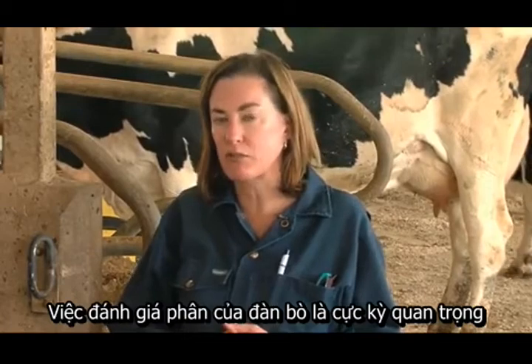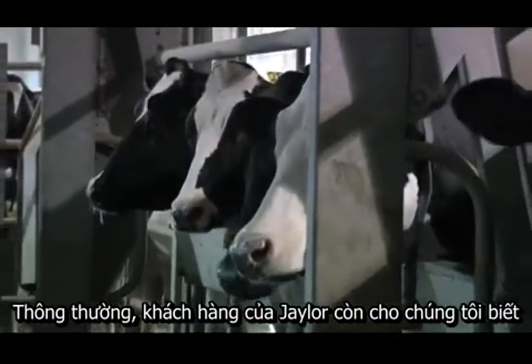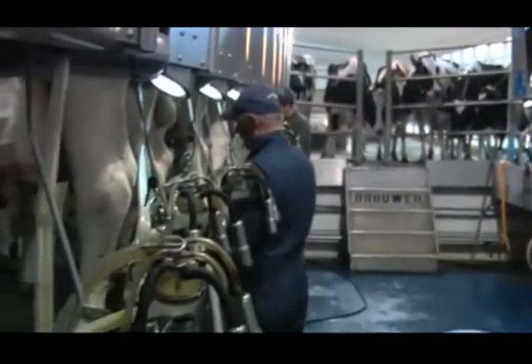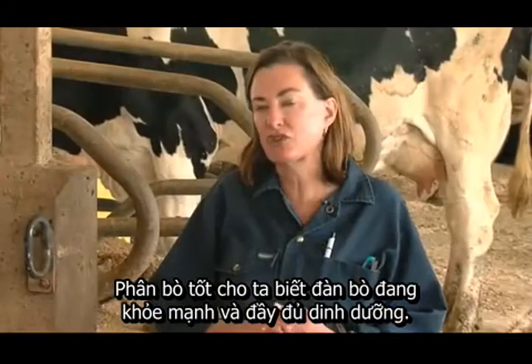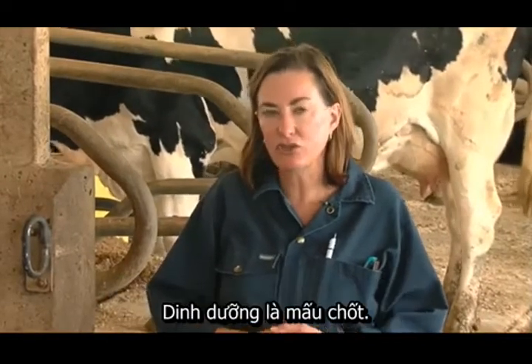Manure scoring is extremely important in a dairy herd and it gives us a lot of information. Often my own clients will tell me what they see in the milking parlor at milking, which is also very helpful. Getting the manure right is important because it gives us good information about the nutrition of a dairy herd. And nutrition matters.